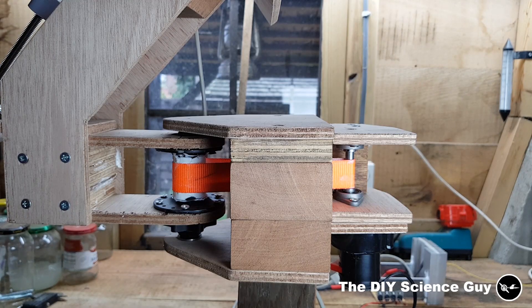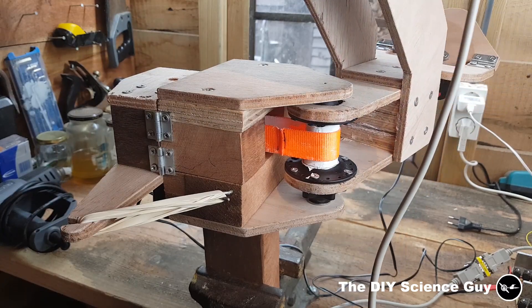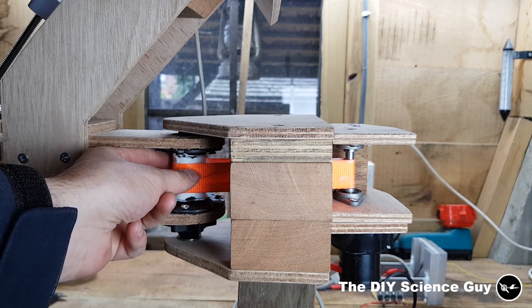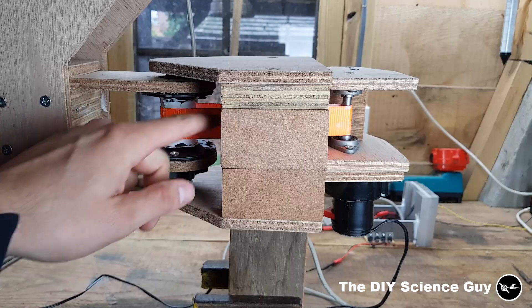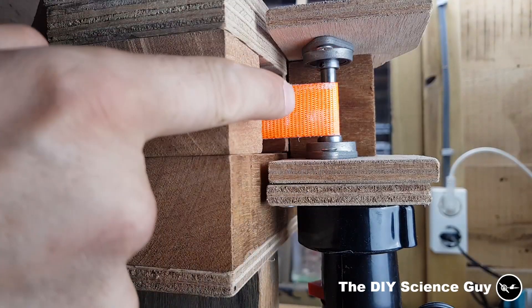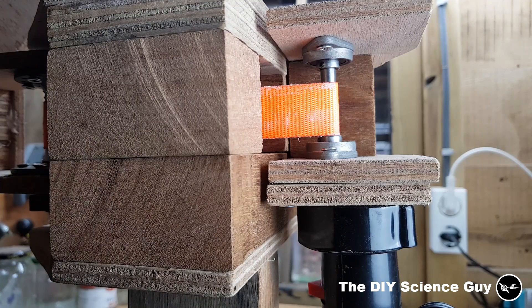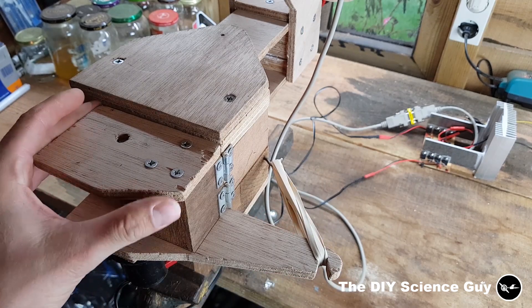The horizontal movement is powered by this motor through this belt. This is the bicycle axle — I just coated this with a little bit of polyurethane glue to make it less slippery, and I also coated the belt. This piece is just two bearings with a piece of round steel to which I ground a square, same way as with the linear actuator. These rubber bands put the belt under tension so it won't slip.